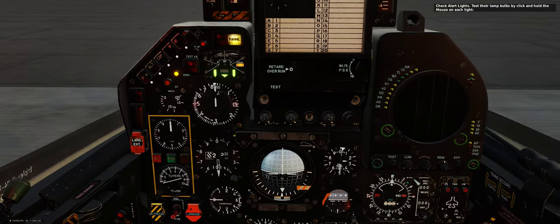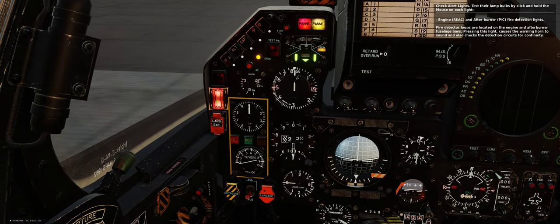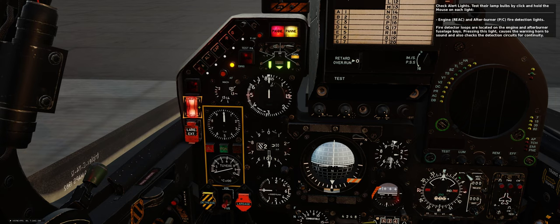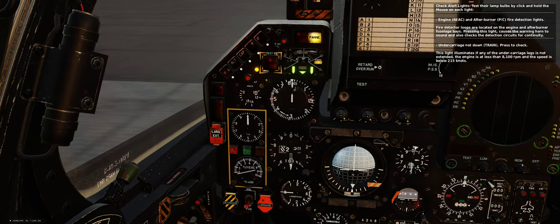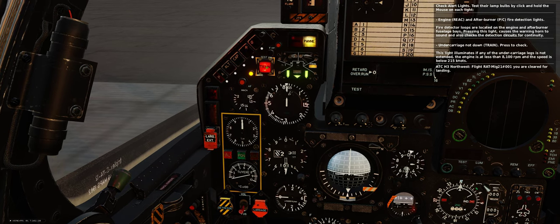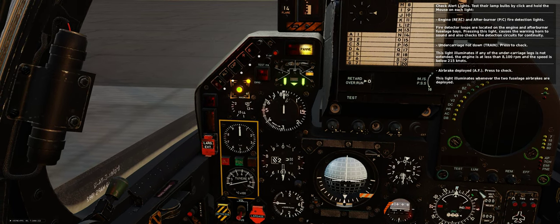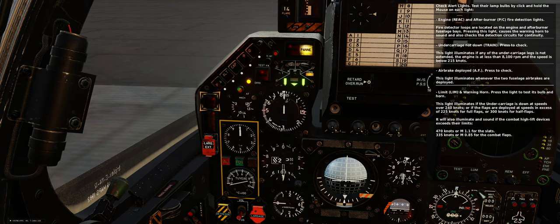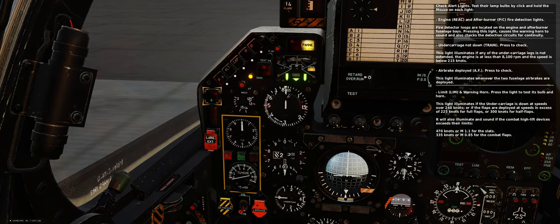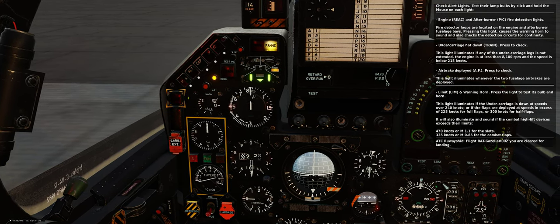Engine and afterburner fire detection lights — fire detector loops are located on the engine and afterburner fuselage bays. Pressing this light causes the warning horn to sound and also checks the detection circuits for continuity. Undercarriage not down — press to check; this light illuminates if any undercarriage leg is not extended, the engine is at less than 8,100 RPM, and the speed is below 215 knots. Airbrake deployed — press to check; this light illuminates whenever the two fuselage airbrakes are deployed. LIMIT warning horn — press the light to test its bulb and horn; it illuminates if the undercarriage is down at speeds over 240 knots, or if flaps are deployed at speeds in excess of 225 knots for full flaps or 300 knots for half flaps.